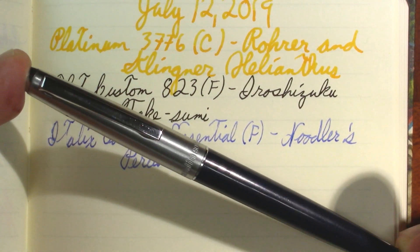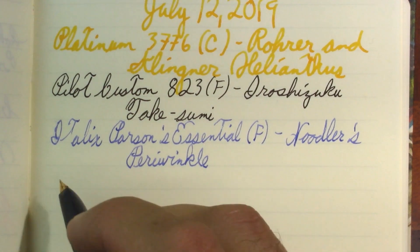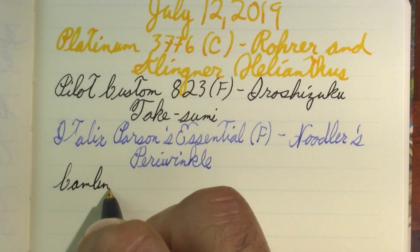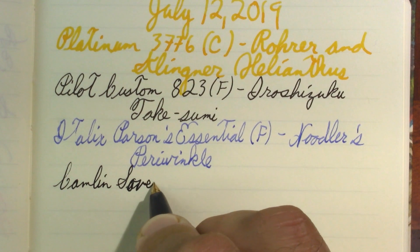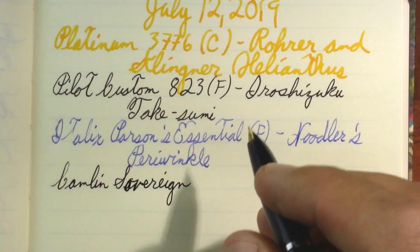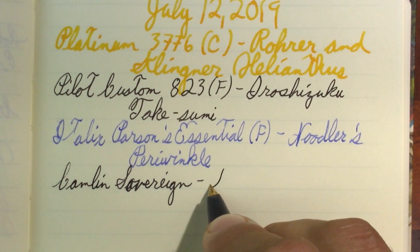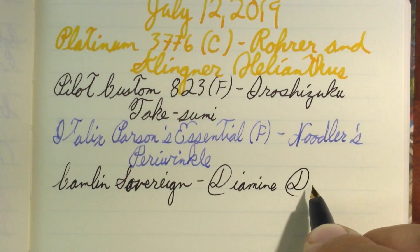This will be next week's review — the Camlin Sovereign. You'll hear me mispronounce it in the first scene, confusing it with the German Pelican Sovereign, and then I had to correct myself for the rest of the video. I feel like next time I fill up a pen with this ink, I need to do it in a very broad nib so I can really show it off — like that one. This is a fine point nib, semi-hooded-ish. You'll see it next week.